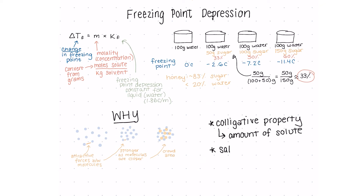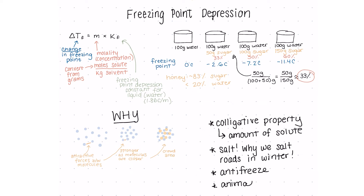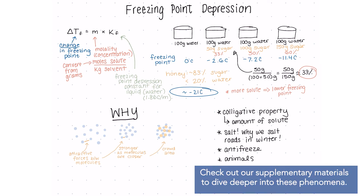Second, freezing point depression applies to any solute, not just sugar. Another common example is salt, which lowers the freezing point even more and explains why we salt roads in the winter. A couple of other cool examples are using antifreeze for cars, and even some animals use this principle to help survive cold temperatures.